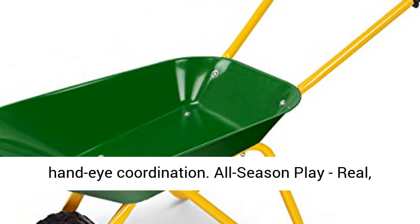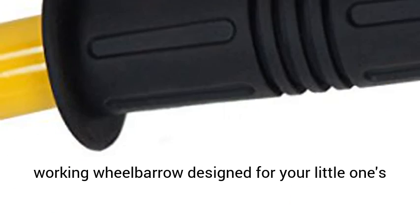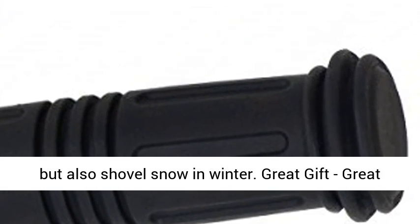Scooping and dumping actions improve hand-eye coordination. All-season play — a real, working wheelbarrow designed for your little one's size. They can not only dig sand and dirt in summer, but also shovel snow in winter.